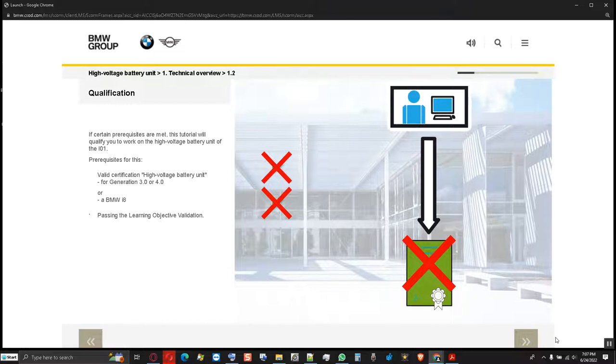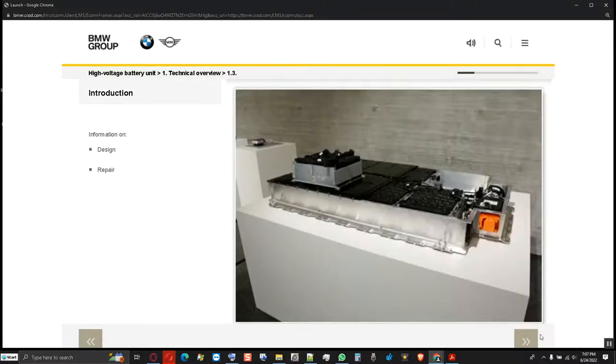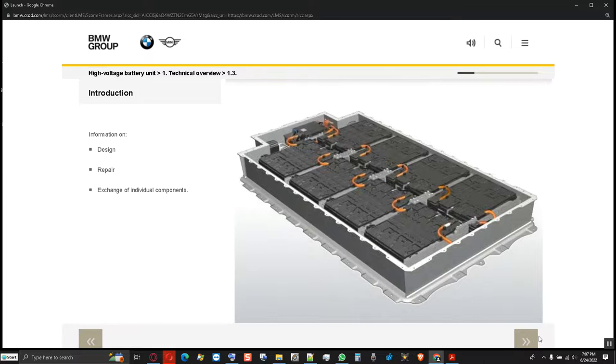In this case, the battery certification is carried out via a face-to-face training. In this learning program, you receive information on the structure of the high voltage battery unit as well as general operations for repair. In the I-O-1, for the first time, it is possible that in the service workshop, the high voltage battery unit no longer has to be completely replaced in the event of a fault. Instead, components in the high voltage battery unit can also be replaced and repaired.